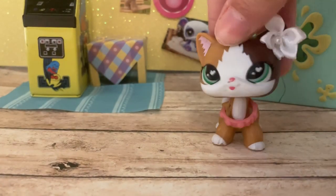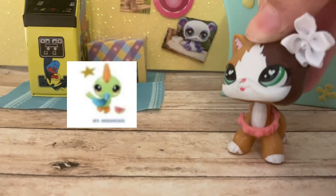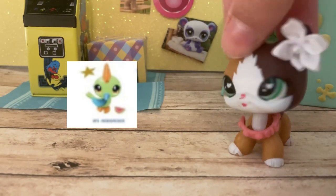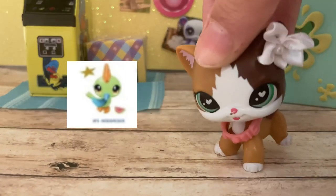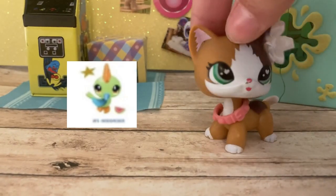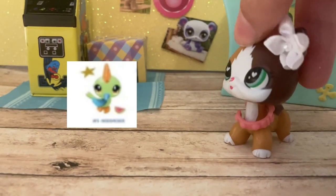Oh my god, this one — it is the woodpecker. Who thought these colors were a good idea? It's so bad. I hate this one so much. This is the only one that disgusts me. I like the woodpecker mold, I just hate the colors. If they did pastel colors it would look slightly better, but these bright neon colors — I'm not eating it. I don't really like it.